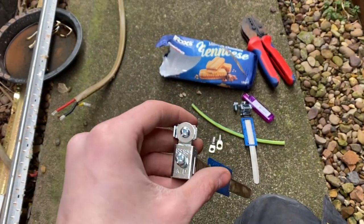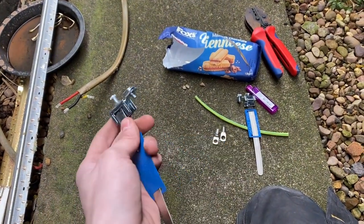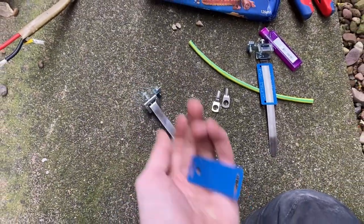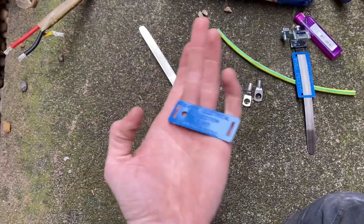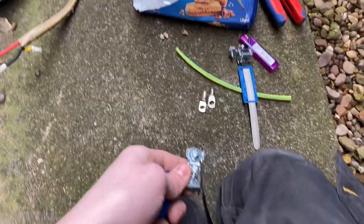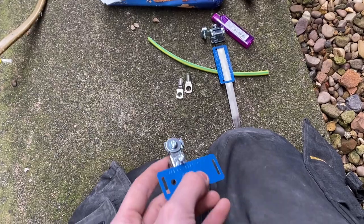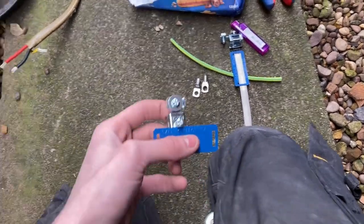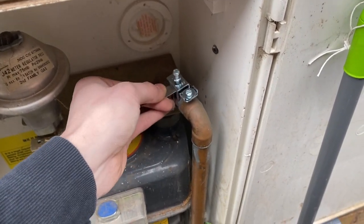Another thing is the earth clamp. What Nick's always taught me to do — and quality-wise this is good practice — is to slide off the safety warning electrical tag. You obviously have to have that on there. So take that off, use that hole, and put the tag on the actual top so it's a lot more visible rather than looped around the pipe. I've just come to mount the earth clamp on the actual gas pipe.